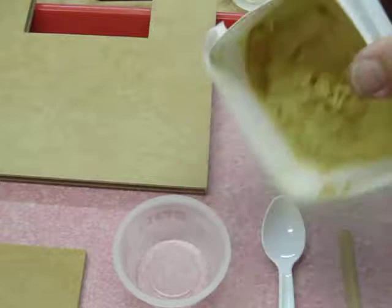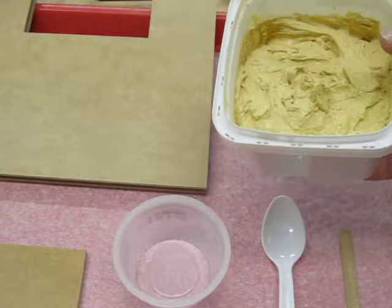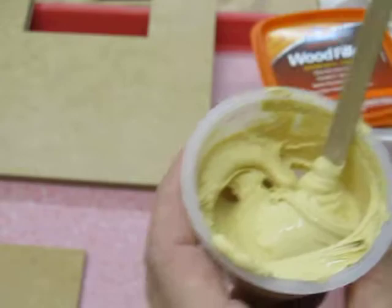When you first open it, it's quite thick, like peanut butter, so we're going to want to thin it down a little bit at a time until it's about the consistency of a medium to thin pancake batter, or like melted ice cream.